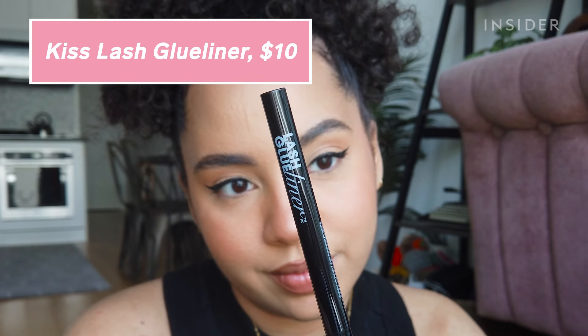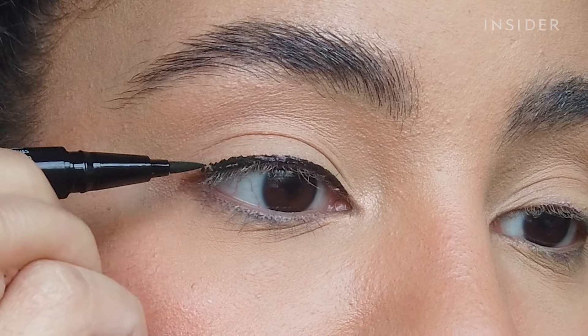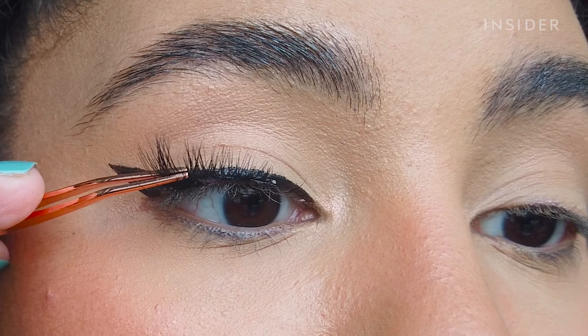The Kiss Lash Glue Liner actually works as both an eyeliner and a lash glue, so you don't have to worry about getting glue on your lashes or your falsies not blending in with your lash line. Just apply the glue liner like a regular eyeliner, then you can apply your false lashes.